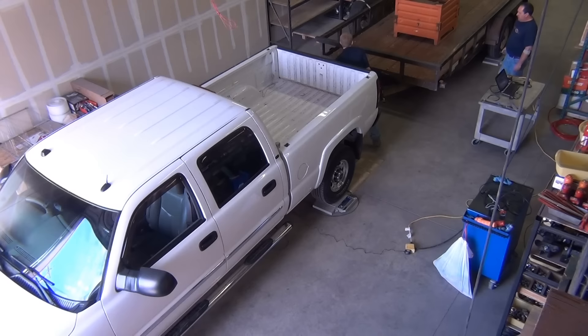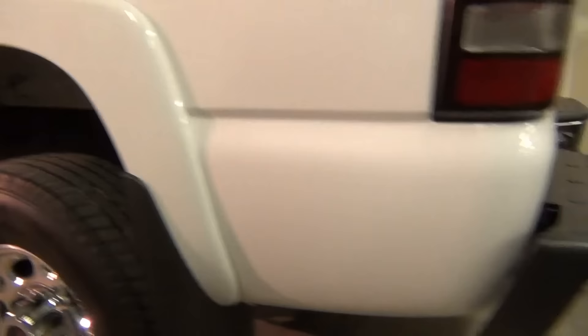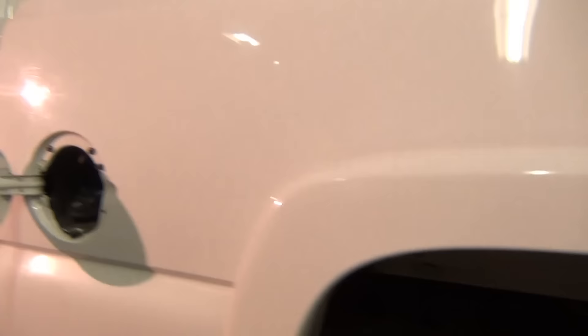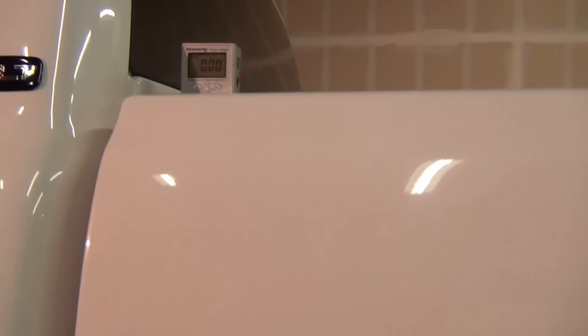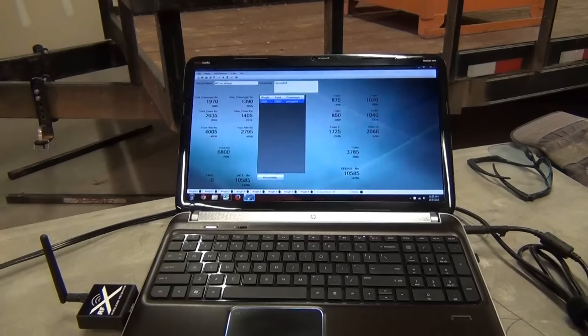The first step is to get our baseline weights and measures. To get the baseline, we have the trailer uncoupled. We've got tape lines set up on the front and rear wheel wells so we can measure easily. Up here we've got an angle gauge set up on the tow vehicle — that'll tell us the pitch and any change in pitch. We've got our airbags emptied down to their minimum pressure. We've got scales under all the wheels on the axles of both the tow vehicle and the trailer, which will give us the axle weights. All of that information feeds back into Jason's computer.